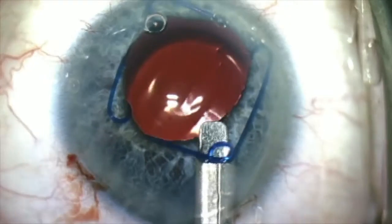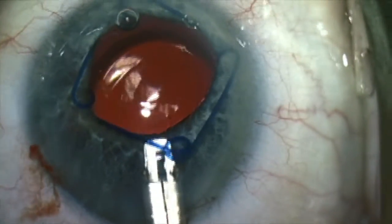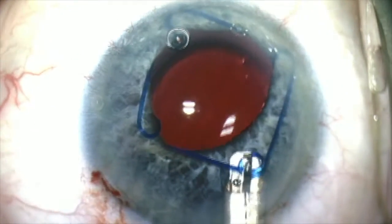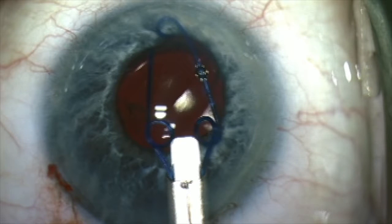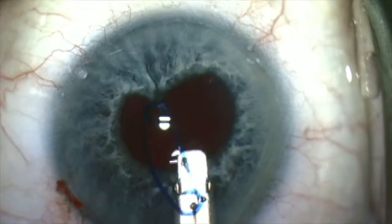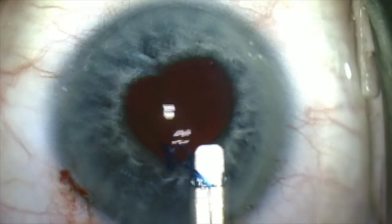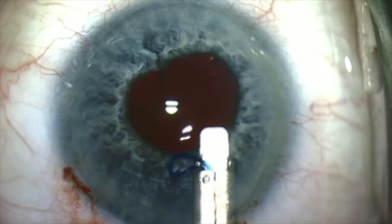To remove the Malyugan ring, I disengage the proximal eyelet, then go in with my Malyugan ring remover and stay in the eye until the entire ring is into the delivery system, and then get it out. This way it's safer for Descemet's membrane and you don't get a tear.